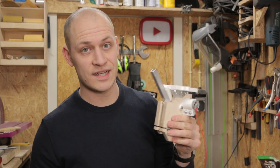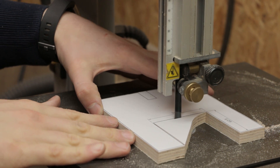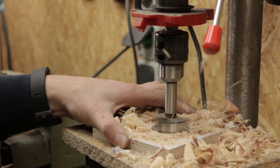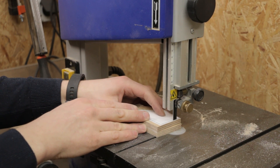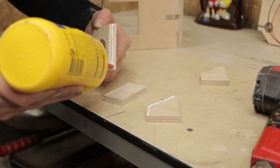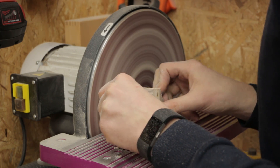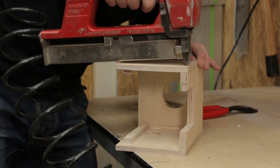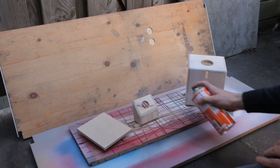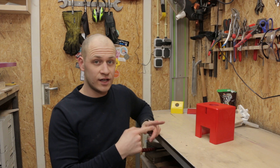Now the internal mechanism is done, let's make a nice housing for it. Everything is all done, so let's put it together.